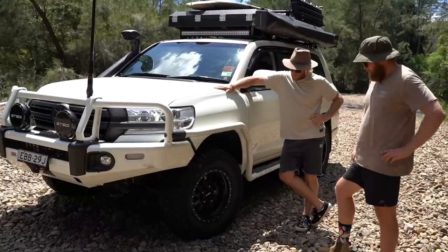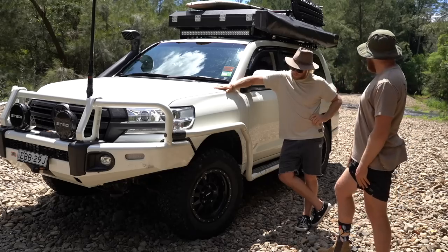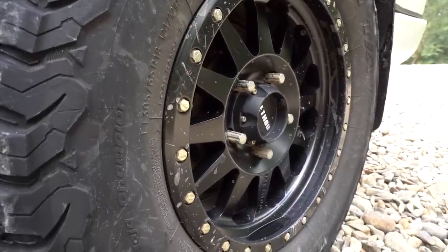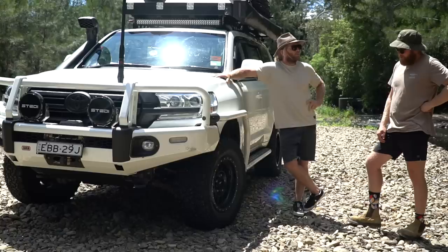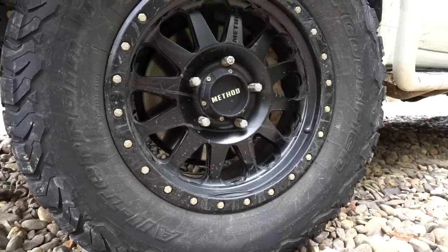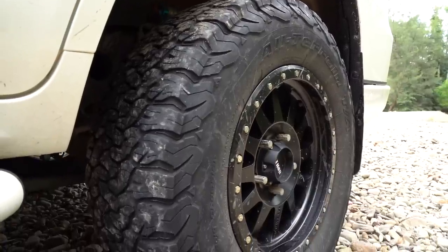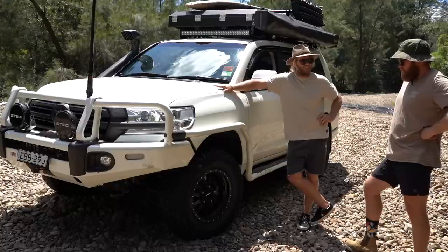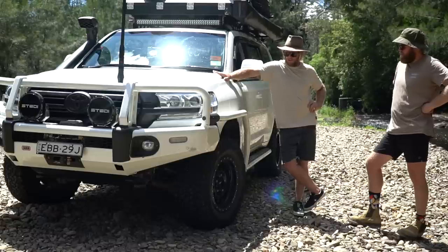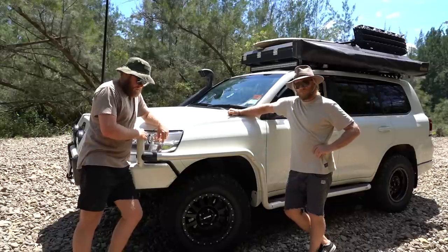For the wheel and tyre setup, we've got the Method double standards — 20 plus 25 offset, 18 by 9 inch. That keeps it just within the guard with just a tiny bit of poke, which is good. Positive 25 offset just popped it out a little bit off the UCAs and gave a bit more clearance, which was pretty good with the bigger tyre. The tyre size is a BFG KO2 aggressive all-terrain — 305/65/18. I didn't really want to go to the next size up, a 35 — just didn't really need it for the touring. These have done 50,000 kilometres so far and no punctures — been pretty good.